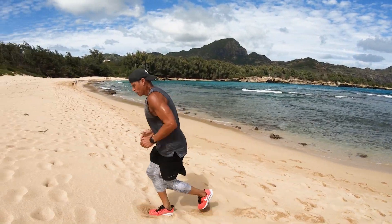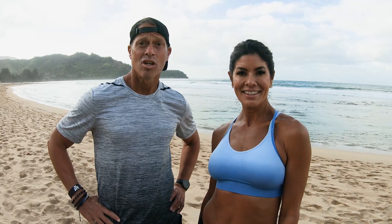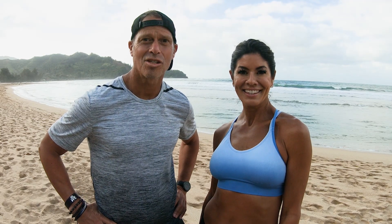So what are you waiting for? Let's start shaping and toning that body. Join us for the Hawaiian Islands Toning Series.